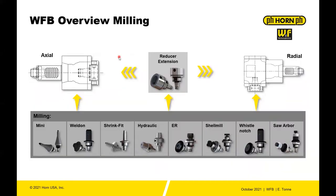From an overview perspective, you have axial base holders and radial base holders. You have reducers and extensions in case you want to jump from the 16 to the 20 system or the 20 to the 16. You also have different holders for Horn-specific tools — we have the mini system, and the mini mills can